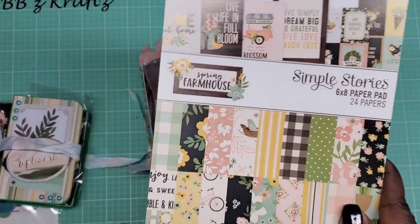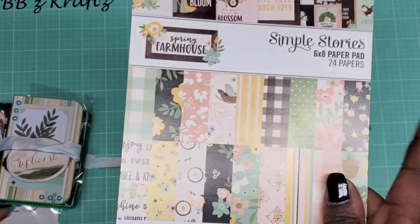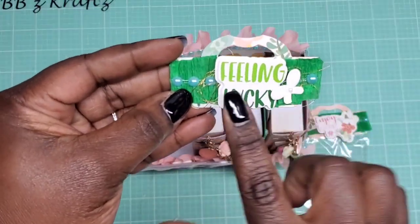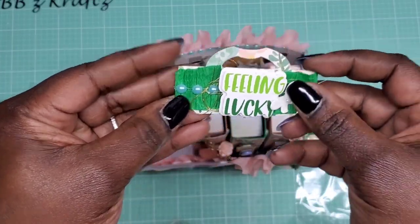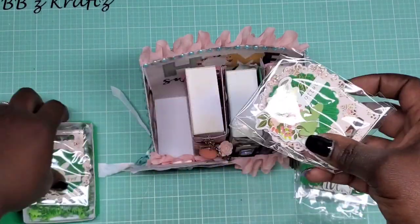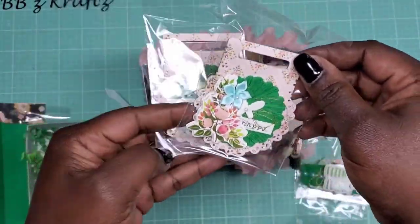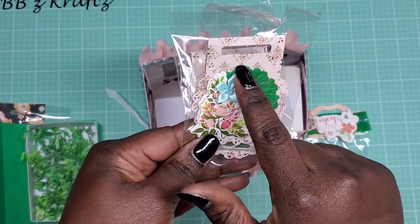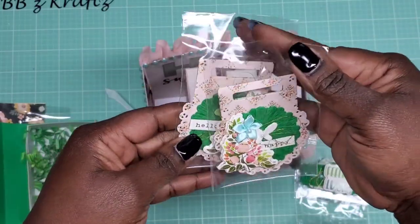I used this paper pad to create this swap — it's the Simple Stories Spring Farmhouse. I absolutely love this paper pad. Here's the other bag topper — another Dollar Tree sticker that says 'Feeling Lucky,' again with the pearls and thread and butterfly, and it also has an extra bag. Then I did the circle bag toppers: one says 'Hello' with a butterfly, and one says 'Happy' with a little flower. I also used the die that comes with it and did a die cut with my crepe paper rosette.